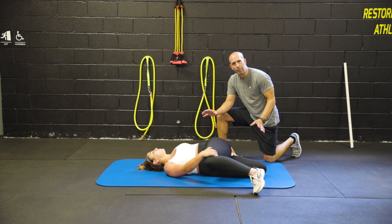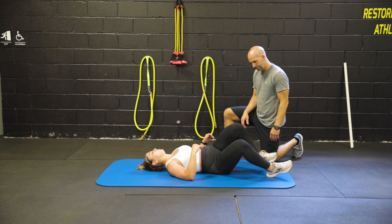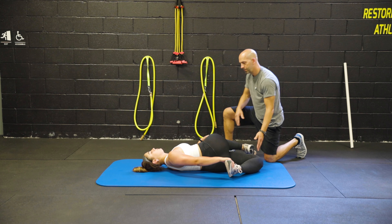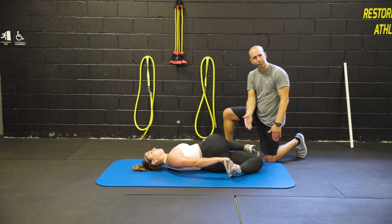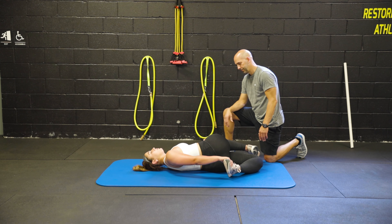We're going to hold this position for about 45 to 60 seconds before alternating to the other side. Switch out. We want to make sure that the head is in line with the spine all the way down through the knee.